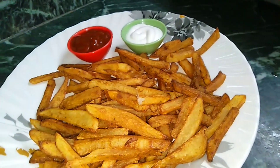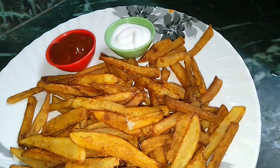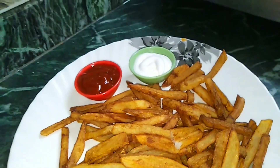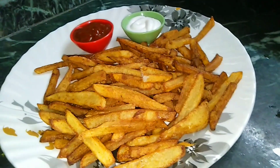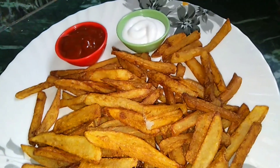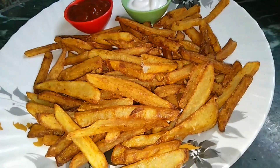There are some variety of recipes. Inshallah, one by one we will share them — masala fries and also plain fries. Let's see this recipe. First of all,